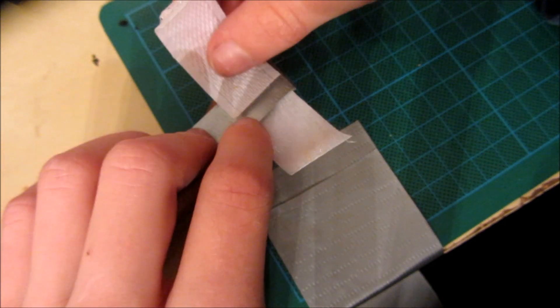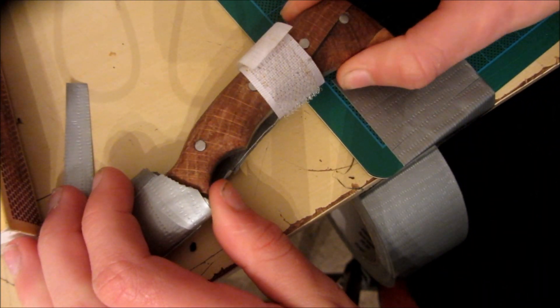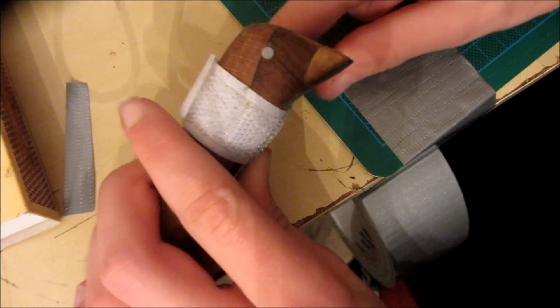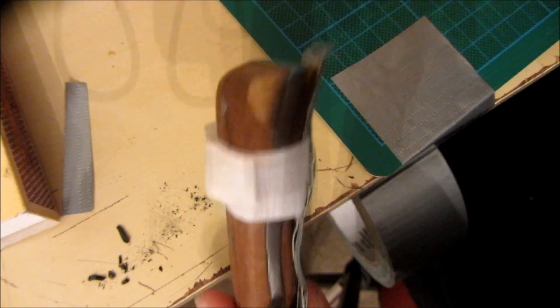Then I want to do the same on the other one. Once I've attached this velcro, the knife can still kind of pull out of the sheath a bit — so that's not completely secure. So I'm going to have a piece of duct tape coming all the way up over here and then another piece of velcro that I'll attach on here that will hold the knife completely in place.